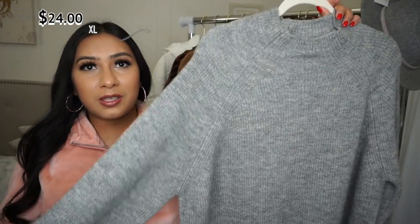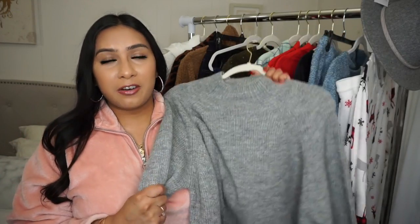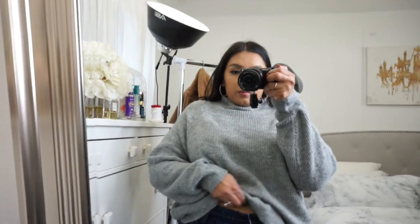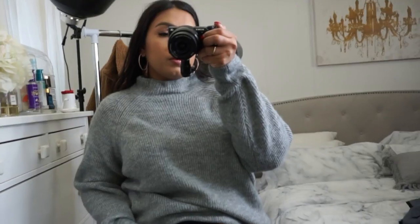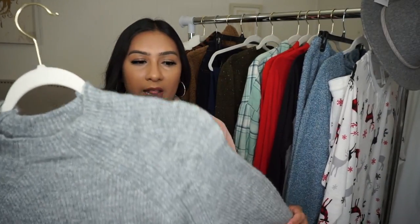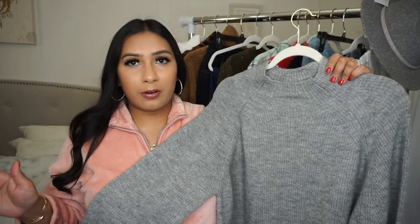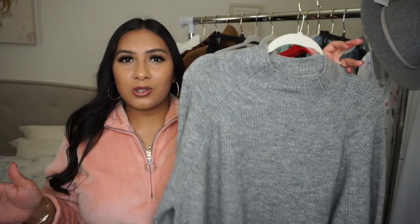Next up is another sweater from Free Assembly. This one also comes in a really pretty light pink color. The material feels very, very soft. I love the mock neckline — it's super comfortable. The sleeve is similar to the other sweater and it does cinch a little bit at the wrist. This is a nice medium-weight sweater that goes perfectly with jeans or dress pants, so it works as both a fun casual top and an office dressy top.